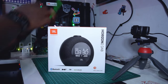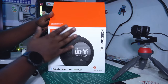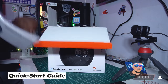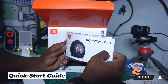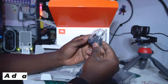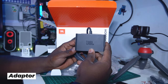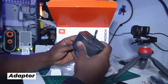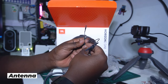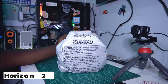We have the Horizon 2 Dub here and we're gonna unbox it — it's gonna be really cool. I like the way JBL does their packaging. First of all, on top of the box there's a manual. We also get an extra power brick adapter to connect to the speaker, and this antenna here is for the FM radio.